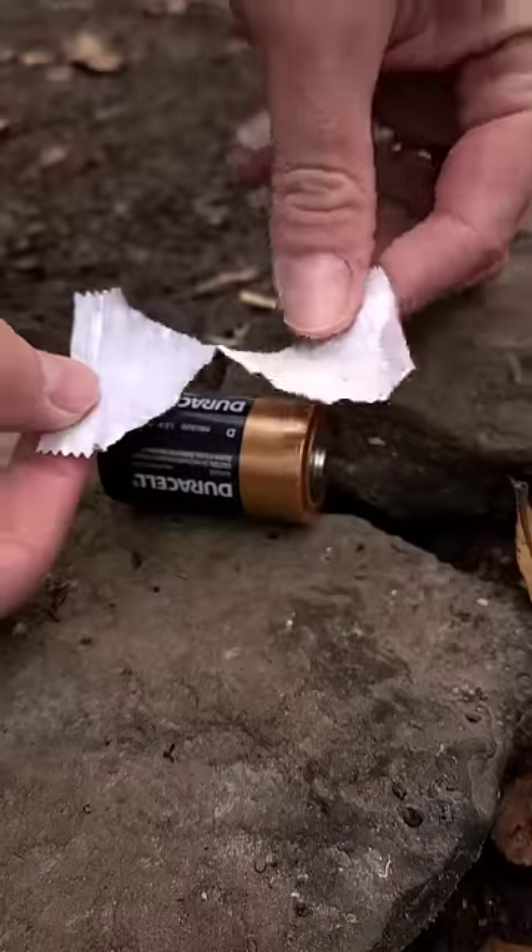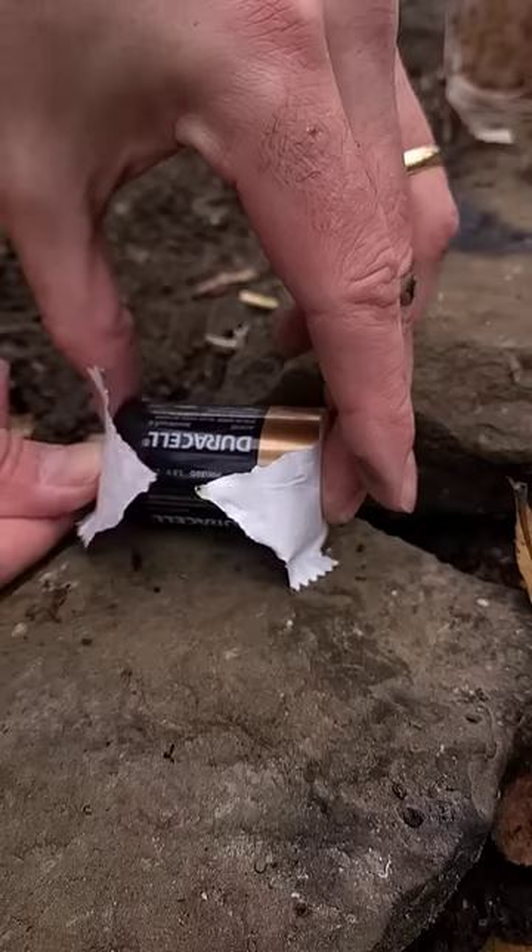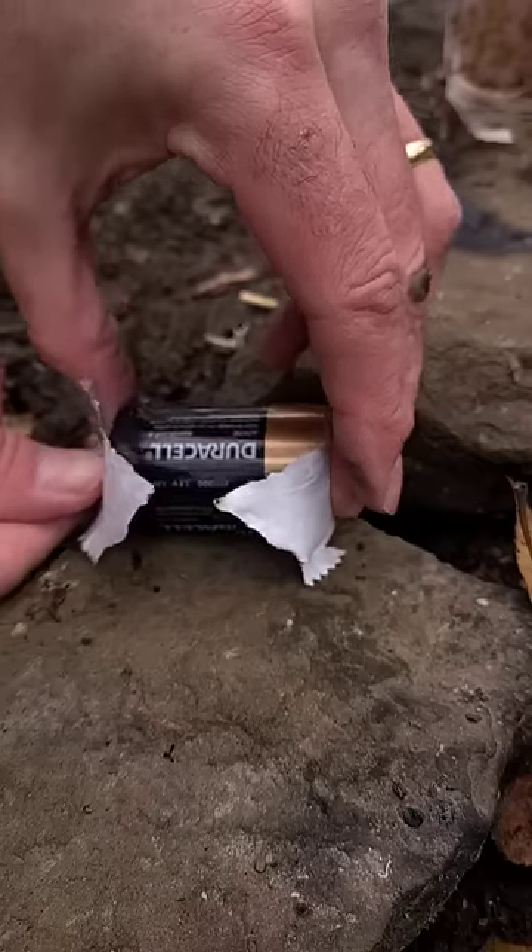Something like that. I'm going to touch the foil side to the positive and negative terminals of the battery. If you get lucky, it'll burst into flame. But if not, it'll just burn and split into two.